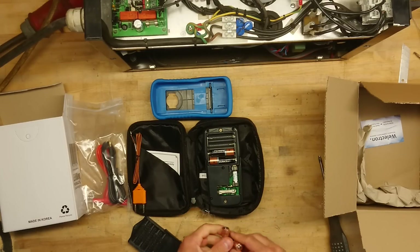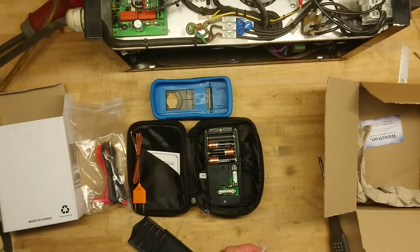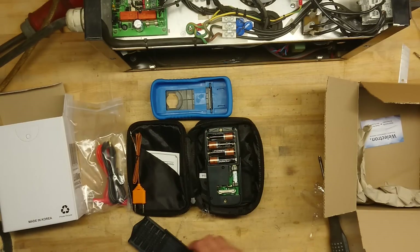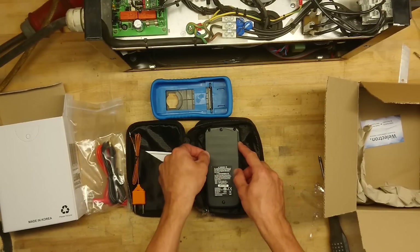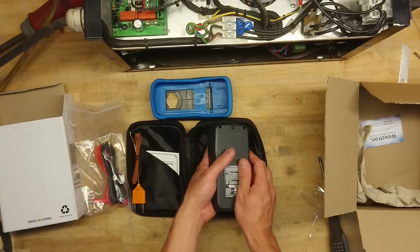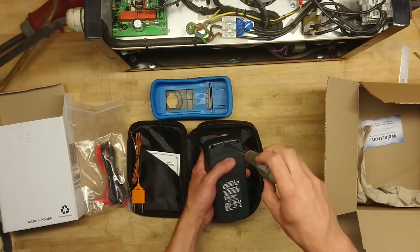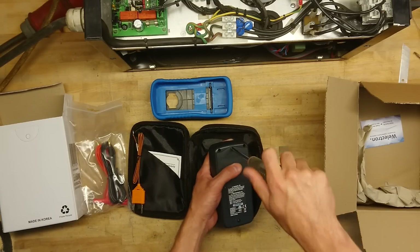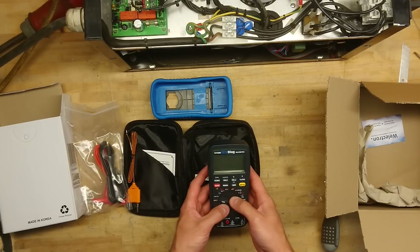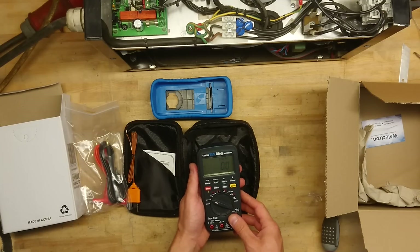Unfortunately you cannot get this multimeter right away, because as of now it's out of stock — it's been supplying the first wave of backers, and now the second wave in the States and Europe. It is a pretty expensive multimeter just for regular amateur use, but the features and accuracy of this product are simply way over par for the price.